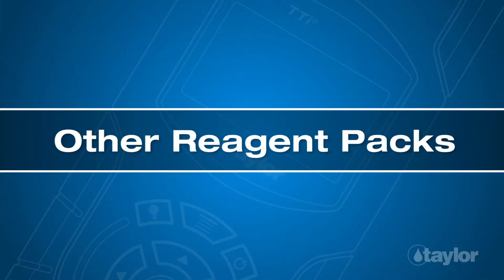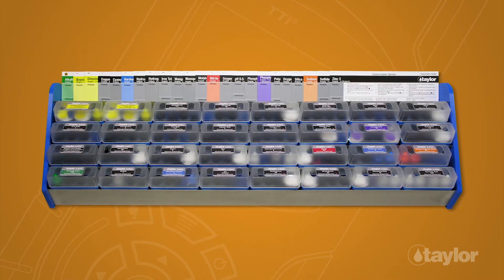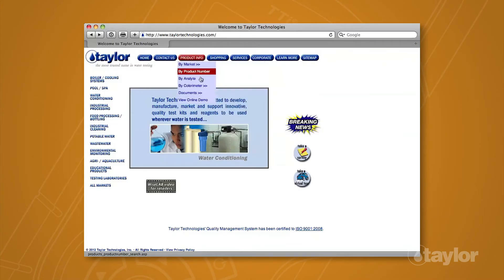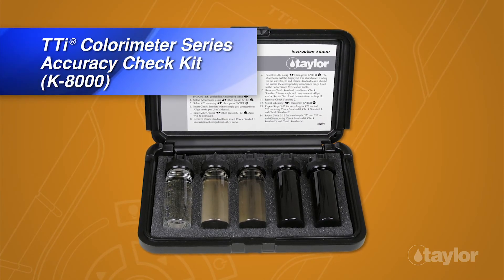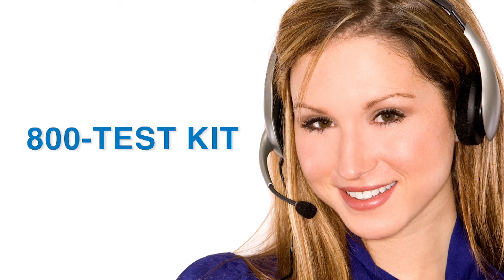Other reagent packs. In addition to the K8026, Taylor manufactures many other tests for the TTI colorimeter series. To view the complete listing, choose the Product Info button, go to Buy Colorimeter in the drop-down menu, then select Reagent Packs for your meter model. We also make an accuracy check kit, which should be used periodically to check instrument performance. Taylor's knowledgeable customer service representatives are available to provide technical assistance about our products. Call 800-TEST-KIT.